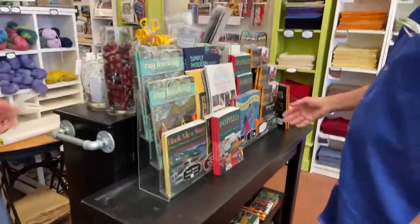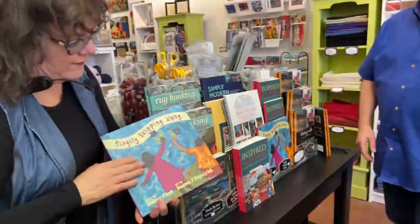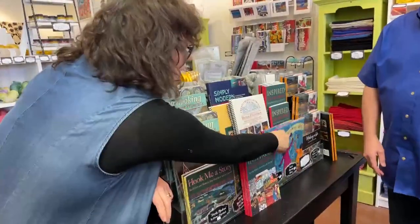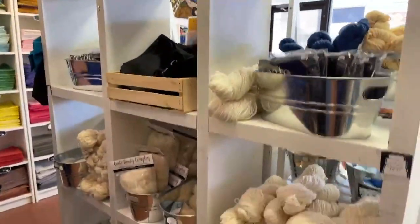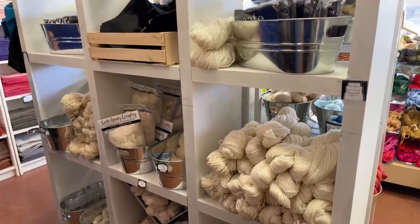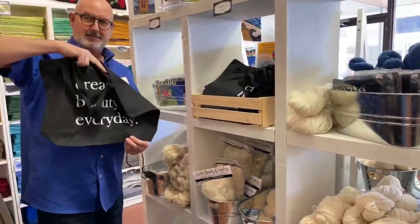We have all of your books here as well. I've written eight books and also illustrated a children's book with Sherry Fitch. This wall is kind of the neutral wall — Jan wanted a set of neutrals because people are always looking for something non-colored. We also have Create Beauty bags.